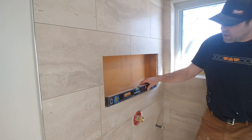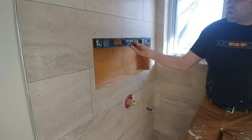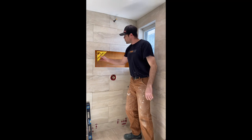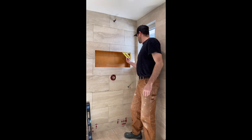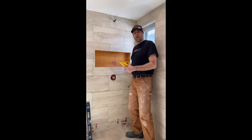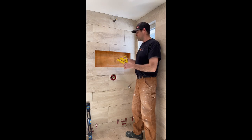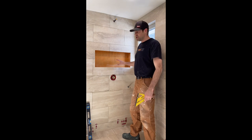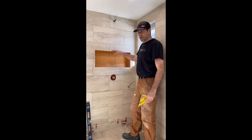As you can see by using our level here, we are perfectly level on the bottom and on the top, and we're also square in the corners. This is going to allow us to cut all of our pieces at the same measurement so it's going to be a perfect box, and that's also going to help us when we go to tile inside the niche. If your box is not square it's going to become problematic when you're trying to cut the tiles to fit in here because they're all going to be cut at angles.